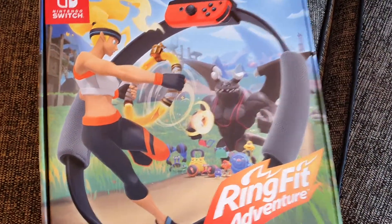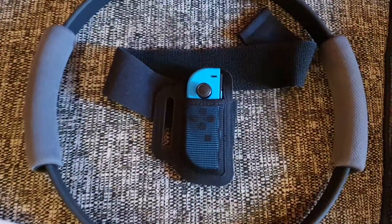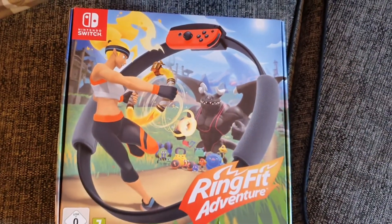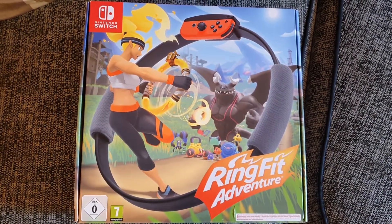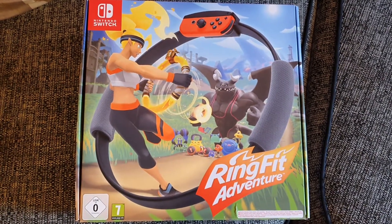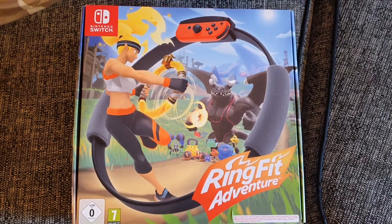I've already been using it, so here we are. In the box you get the game itself, you get the ring — not including controller — and you get this leg strap, which is very adjustable for adults and children, also not including the controller. I got all that from Game in Kings Lynn; I'll leave a link below for their website. They had it in stock about a week ago. It was $79.99, but I think you can find it for $69.99. But yeah, here's some gameplay for you.